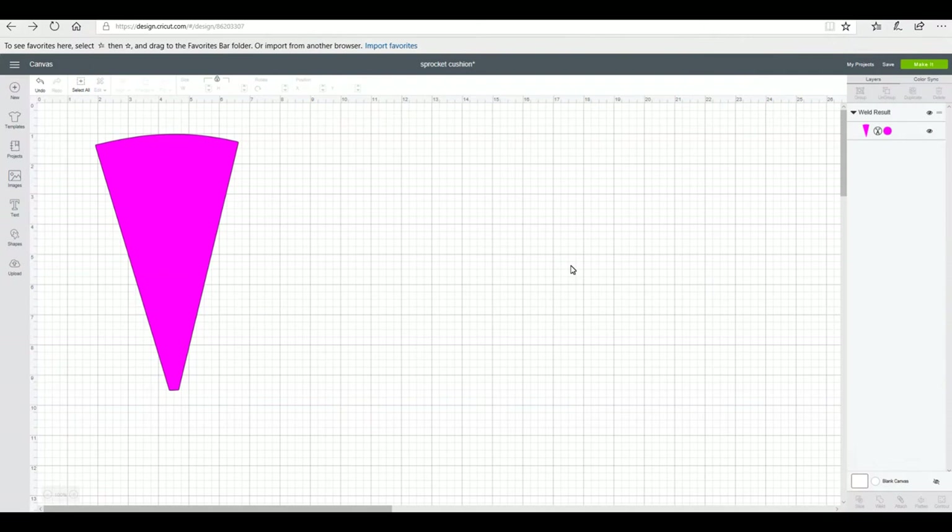Hi, my lovelies! Today we're going to make a sprocket cushion. A sprocket cushion is a round cushion — you can have it as a chair cushion or a floor cushion, whatever you want to use it for. I've made my pattern and I will make it available in the description below so you'll be able to access it. I've got my template and I'm going to cut out 12 of these, but first I want to size it up.